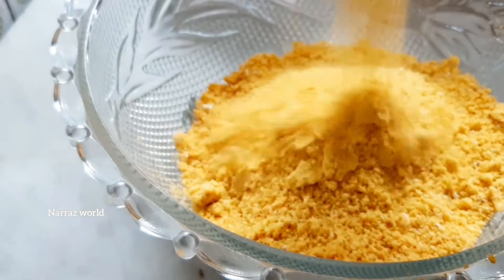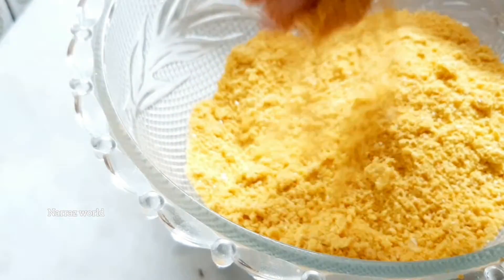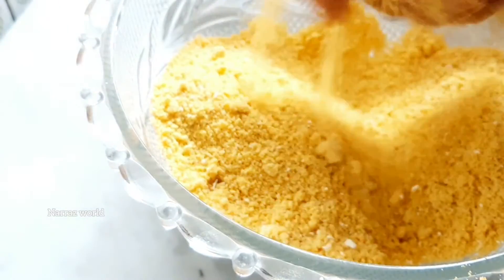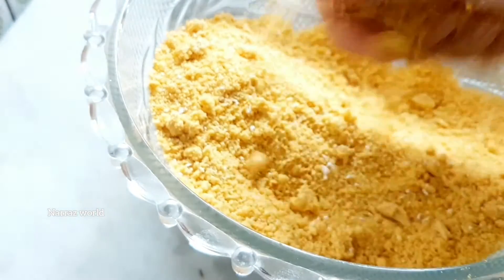Now we have to cut. We've made it for a little bit. We have to cut. Let me show you the cut — we took the cut.